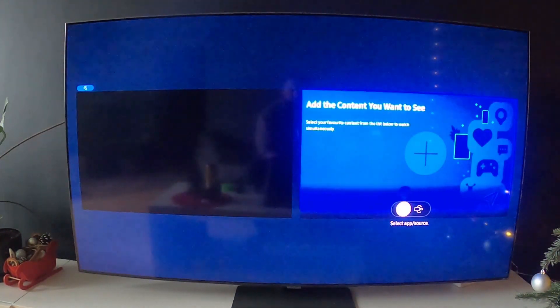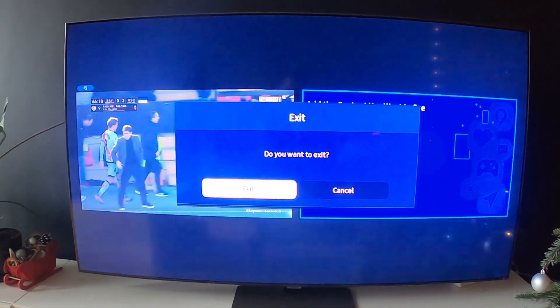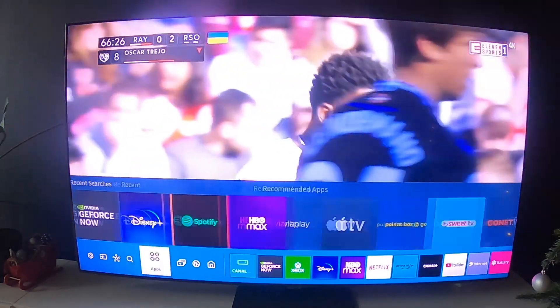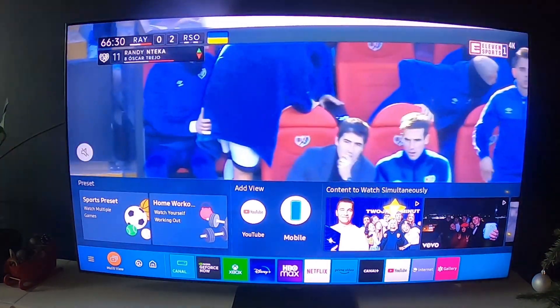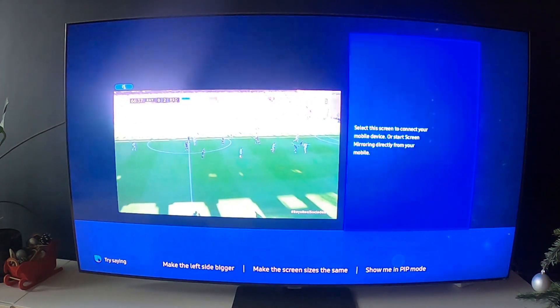Firstly, let's go to multi-view from the top menu. Now select 'Add View' and 'Mobile'. Now scan for mobile devices that can connect.